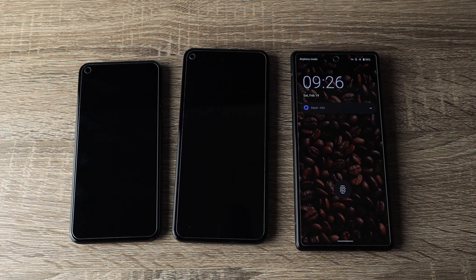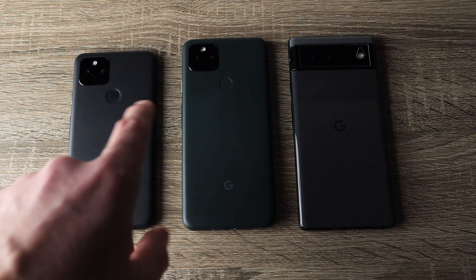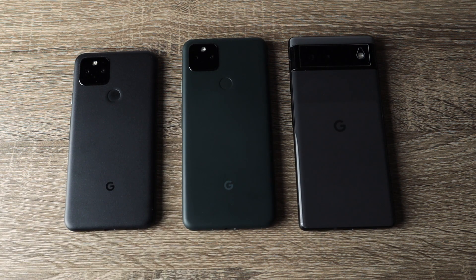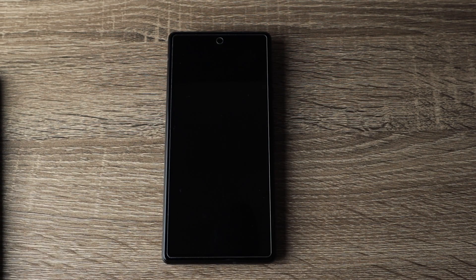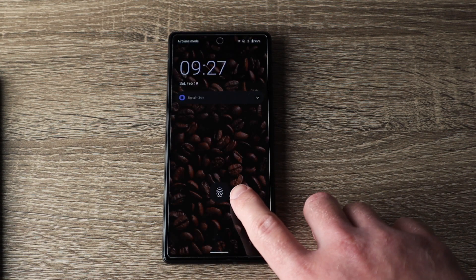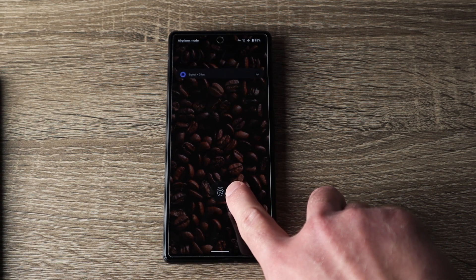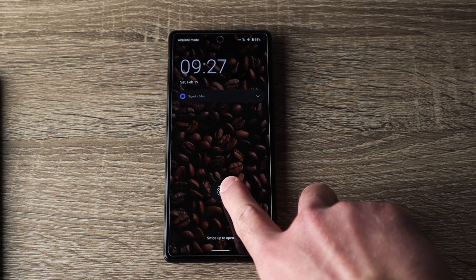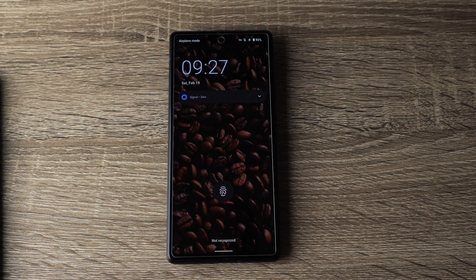The last and biggest physical change in my opinion is the fingerprint reader. On all previous Pixels the fingerprint reader was on the back of the phone, as you can see on the 5 and 5a. On the 6, there is no fingerprint reader on the back — the fingerprint sensor is built into the screen. You can see the fingerprint icon displayed on screen, and when you press it, it lights up to scan your fingerprint.